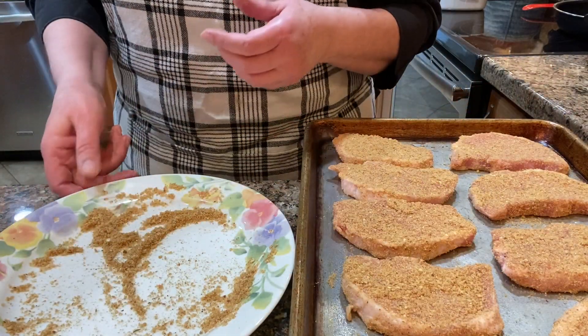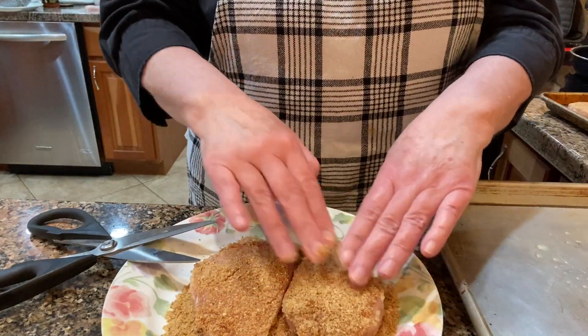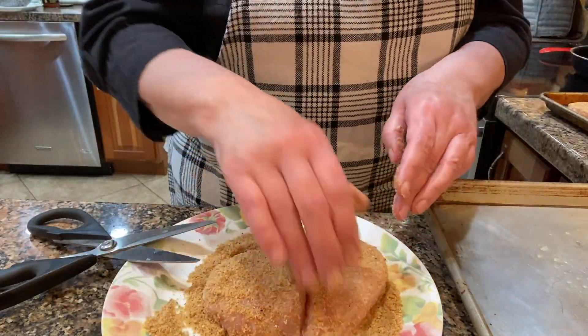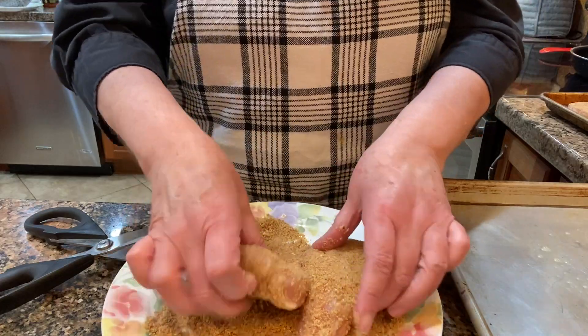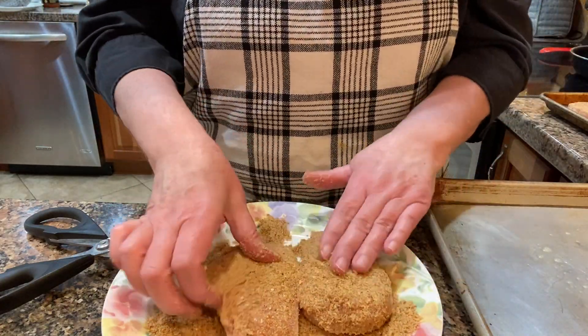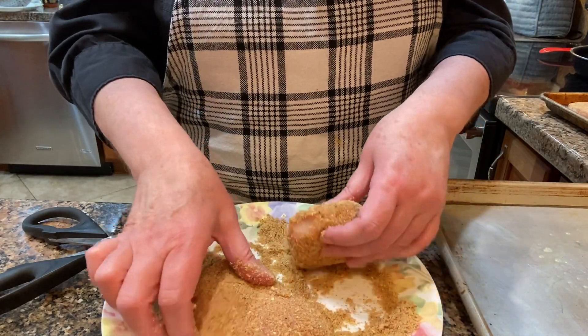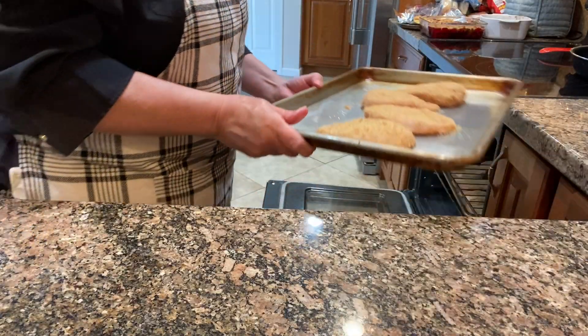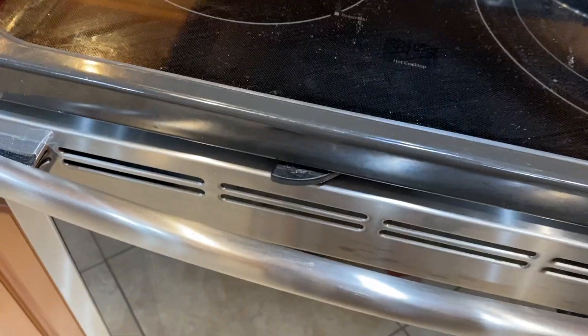So go on over to her channel and give her a shout out, like and subscribe, and tell her that Jerry B sent you if you want to. I coated pork chops and chicken and put those in the oven at 400 degrees to bake for about 20 to 30 minutes.